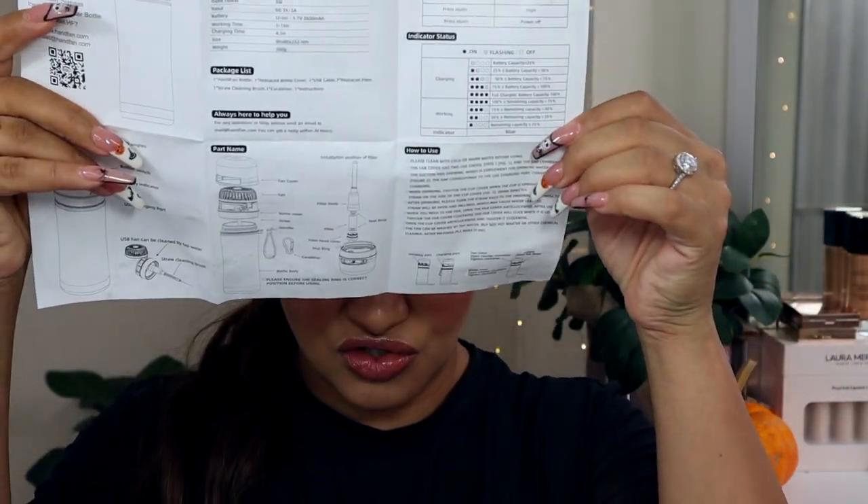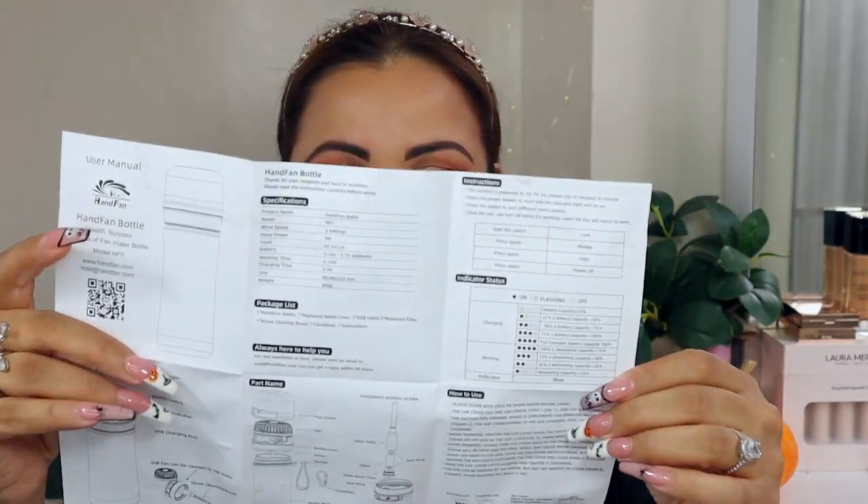The user guide shows you how to put the water bottle together and explains a little bit about it. I put some water in to show you guys how it actually works.